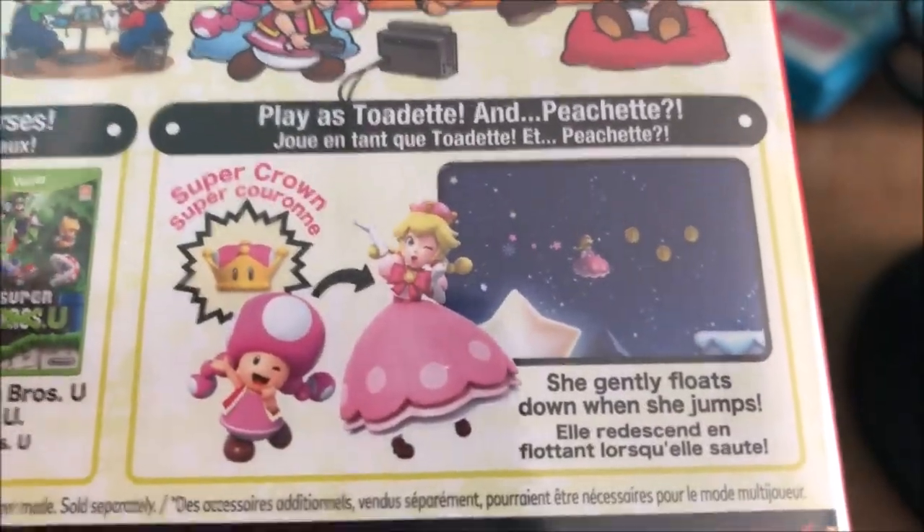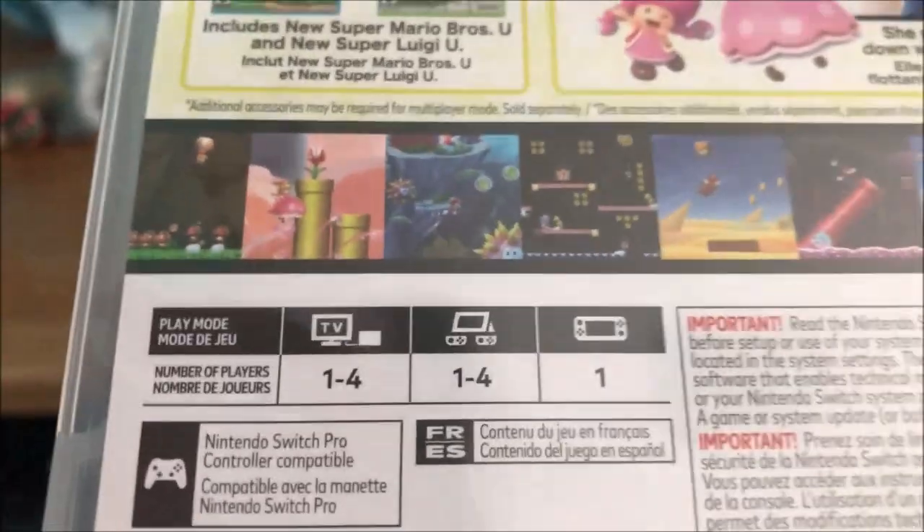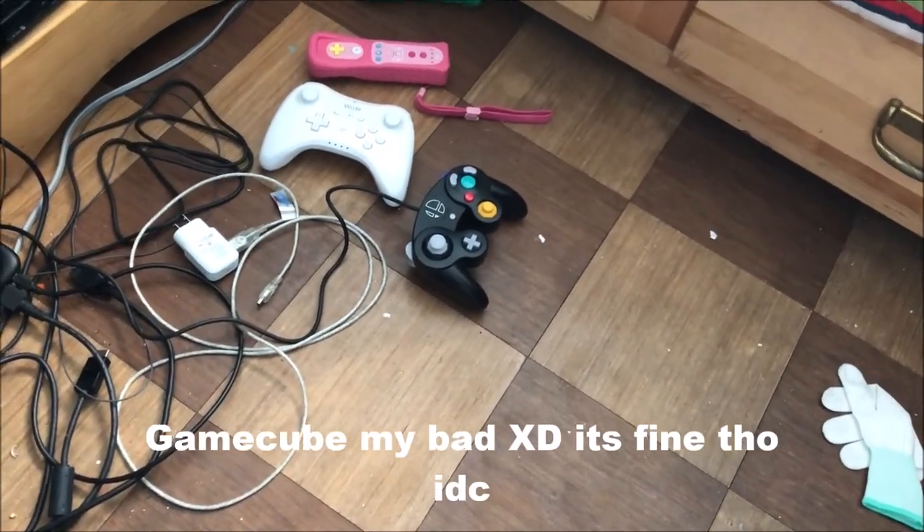In the Wii U version you can't play as Peach, but in this version you can be Toadette and switch to Peachette, which is actually kind of hilarious. You can play with up to four players using your Joy-Cons, Pro Controller, handheld, or tabletop mode.